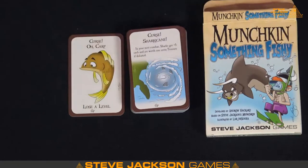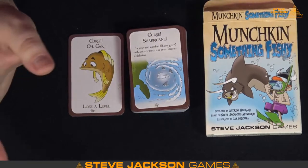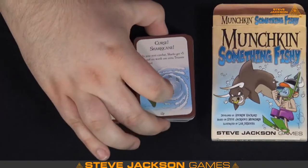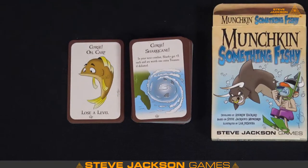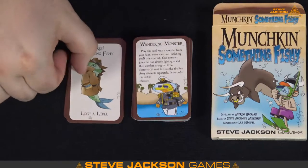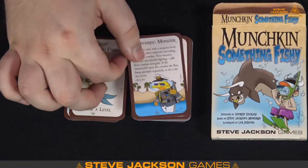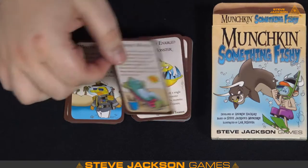So we know sharks are back. If you've played any of our specific themed Munchkins, you might know sharks from Munchkin Booty — those types tend to cross over, so you'll have sharks in Munchkin Booty and in regular Munchkin as well. Something Fishy — that's the title card, lose a level. We've got some wandering monsters — always a classic. I love Lars's art. His stuff is so evocative, very comic strip-like.